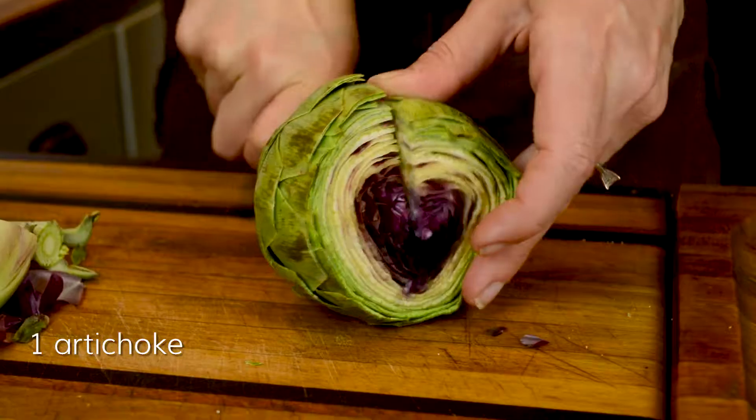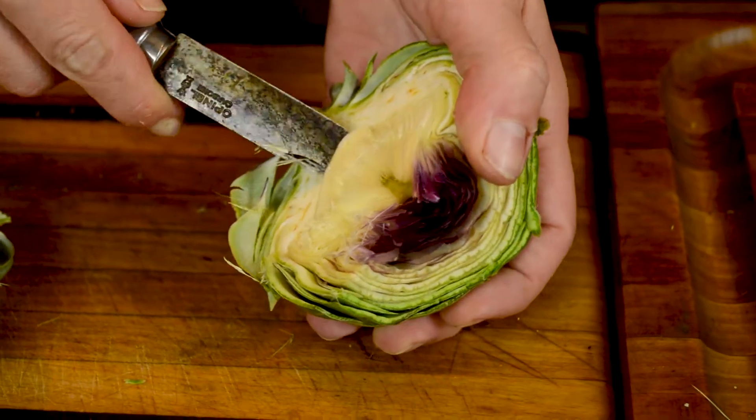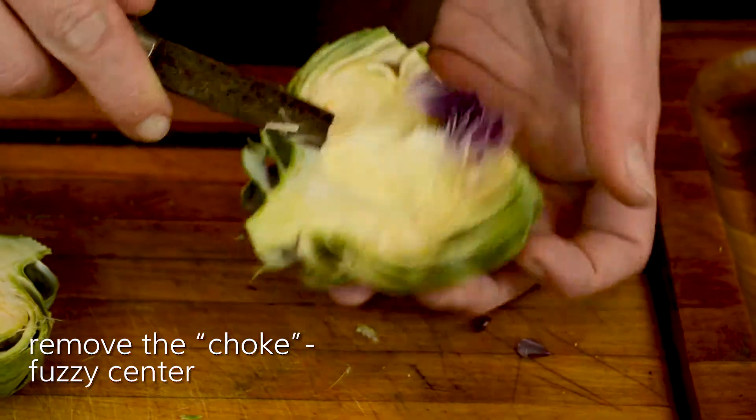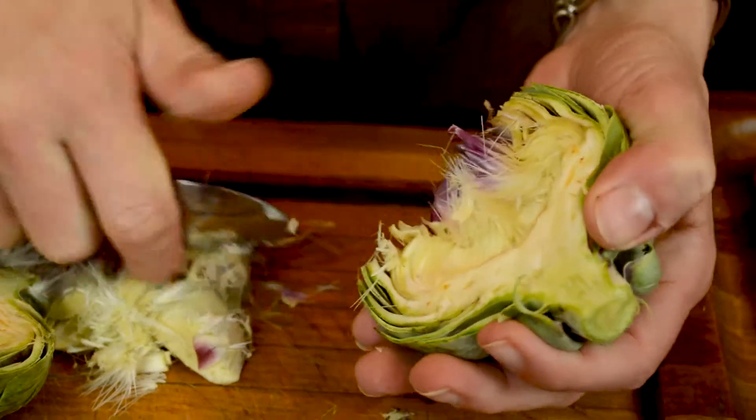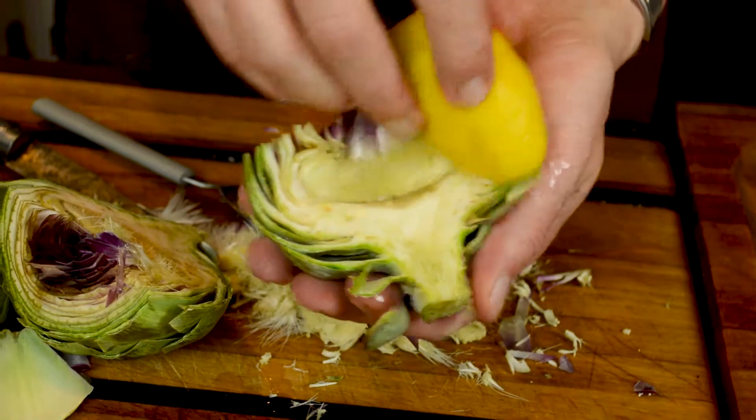Now you're going to prepare the artichoke. You'll scoop out the choke, which is the center. Look at that open-down knife — the blacker they get, the sharper they stay. Now we'll go to the spoon. A little lemon juice — rub it all over that artichoke.